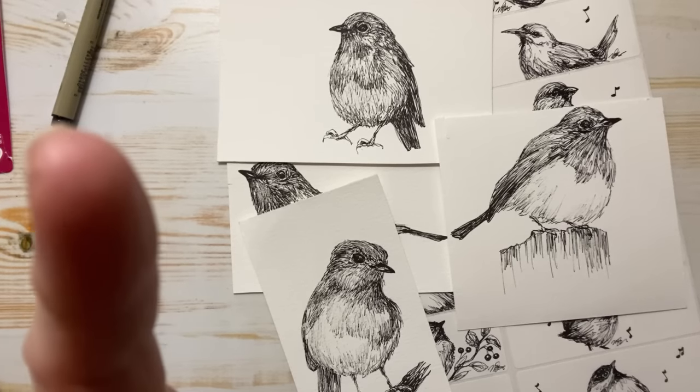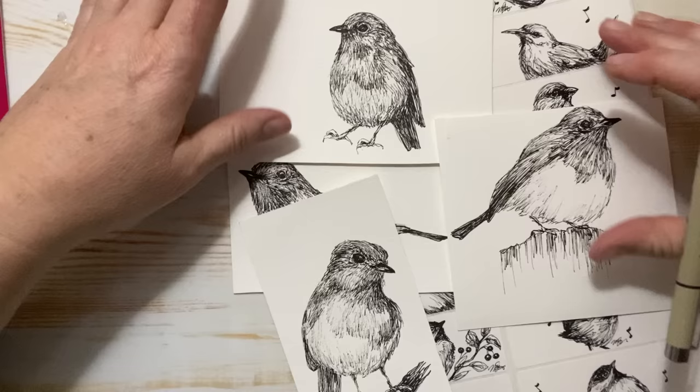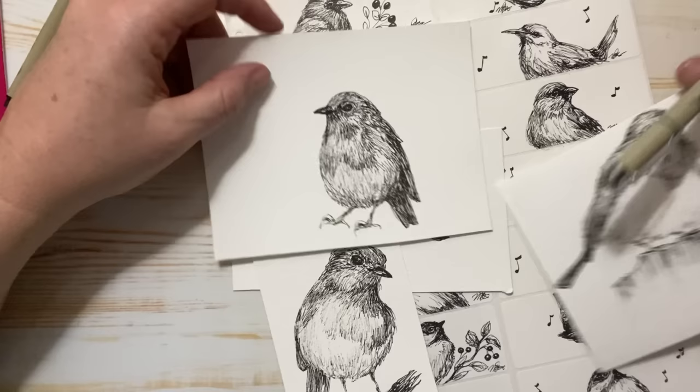Hello everyone, Michelle here from the Creative Cove. Thanks for joining me today. I thought today we would do a couple of sketches on some birdies.